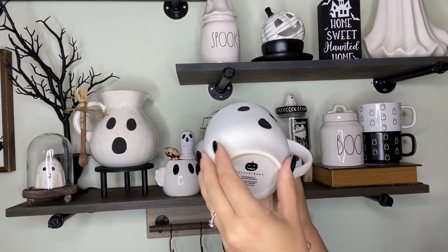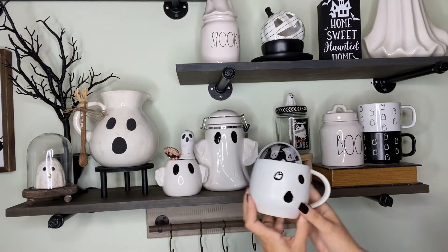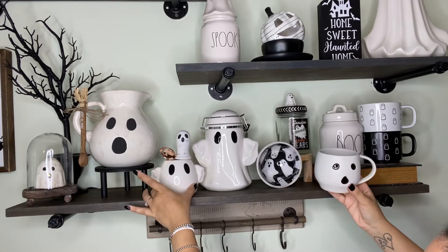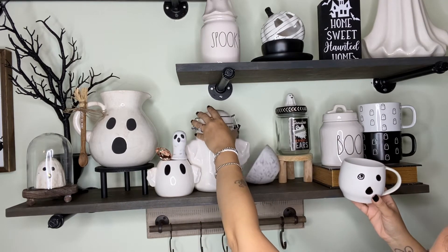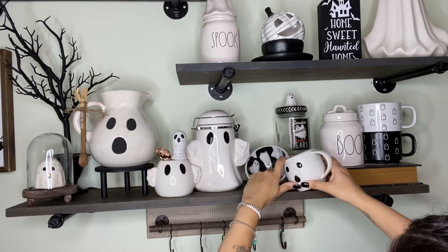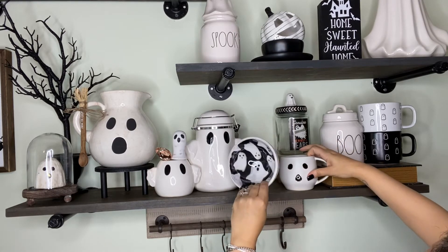I got this little ghost mug from Pottery Barn — it's the cutest. It's my second one; I purchased one last year. Every year they come out with the cutest ghost mugs and I always pick them up.